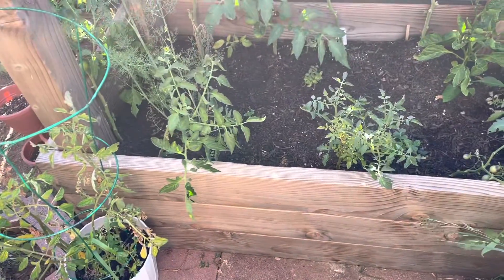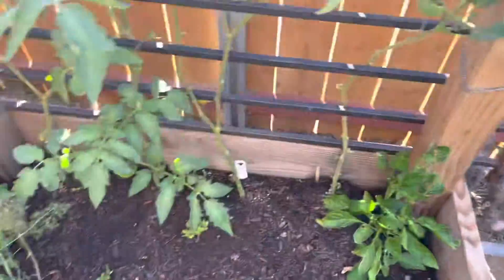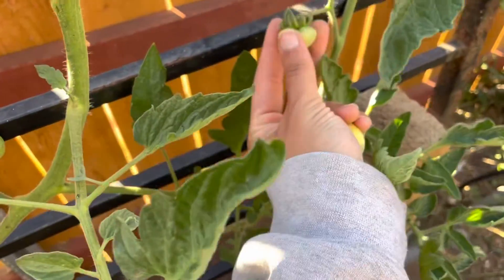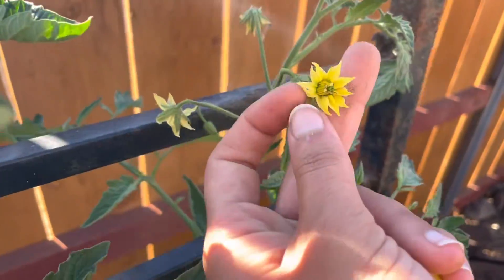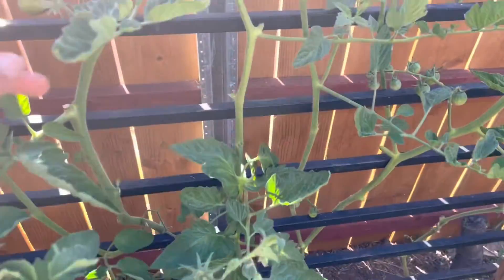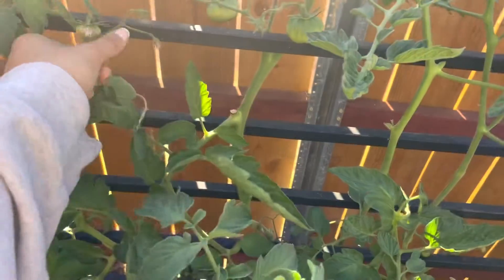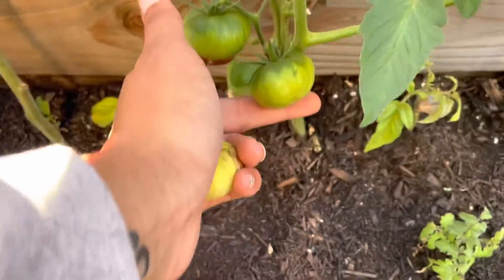And then in this bed — so this is about a four by three raised bed — I have pineapple tomato in here. These are an heirloom variety with cat face flowers. I also have Cherokee purple, but we're having a blossom end rot problem. This is the only tomato I have that has blossom end rot, so hopefully we'll at least get good ones because these guys down here look fine.